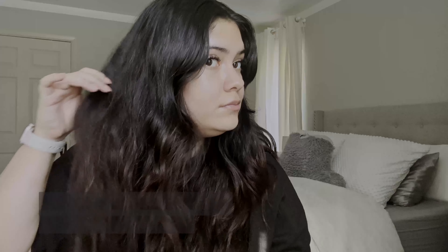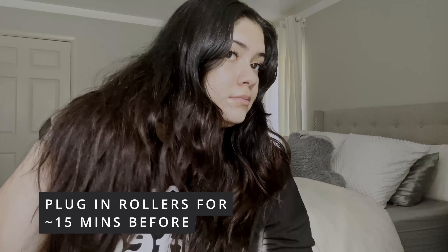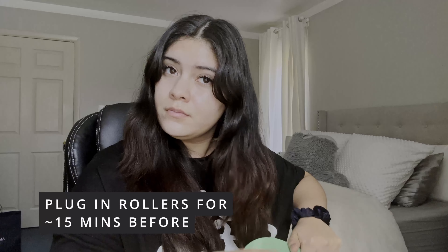If you're interested to see how I got this result, just keep watching. Here's my natural hair in all its glory. After letting the rollers sit in the little heated box for a while, I'm going to start by brushing my hair, then grab my trusty CHI heat protectant and brush once more.